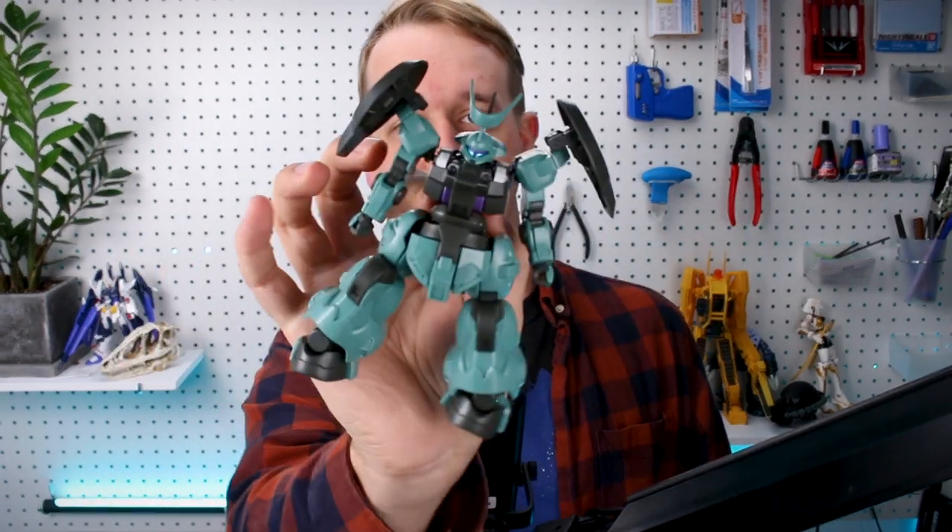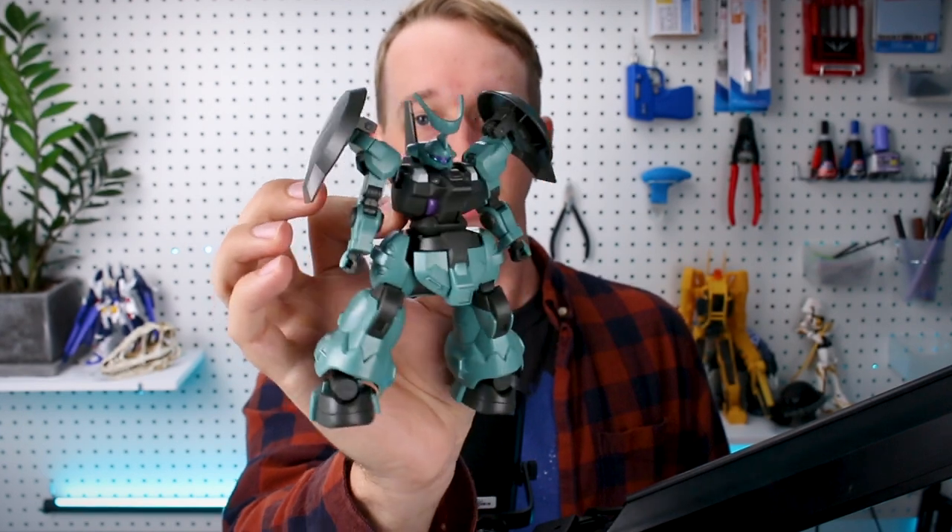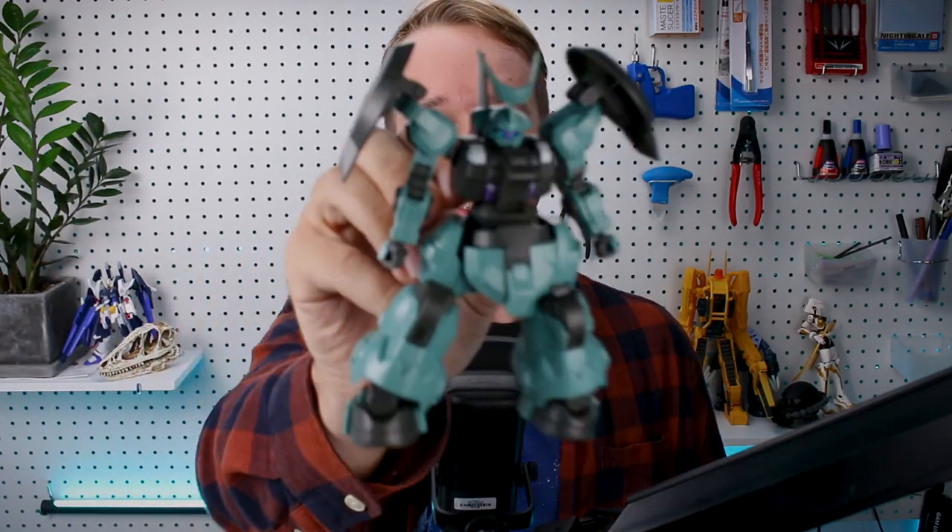Hey, what's going on guys? Today we're taking a look at another HG The Witch for Mercury kit. This is the Standard/Lauda's Delanza kit. We previously took a look at the Ghoul's Delanza kit. This one is in different colors and comes with different option parts to make one of two different variants. Very cool, awesome kit — let's go ahead and get right into it.